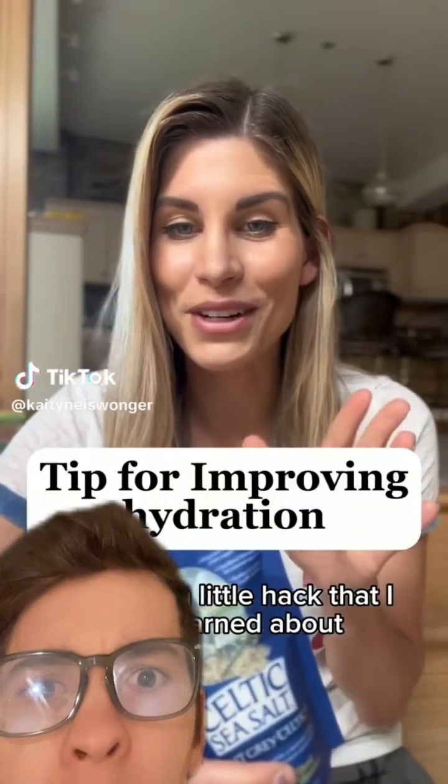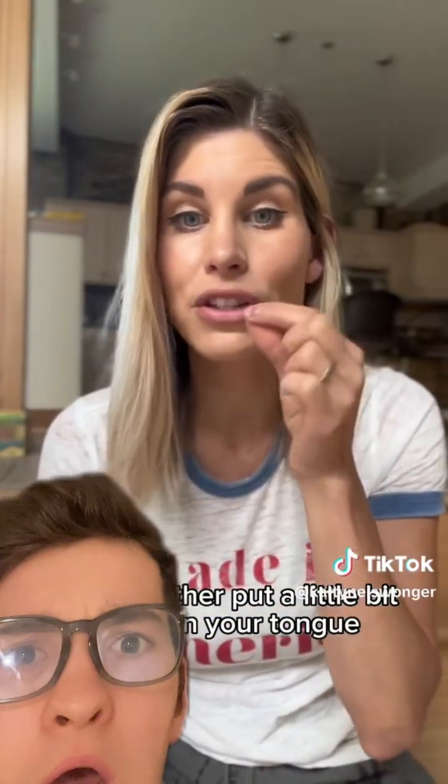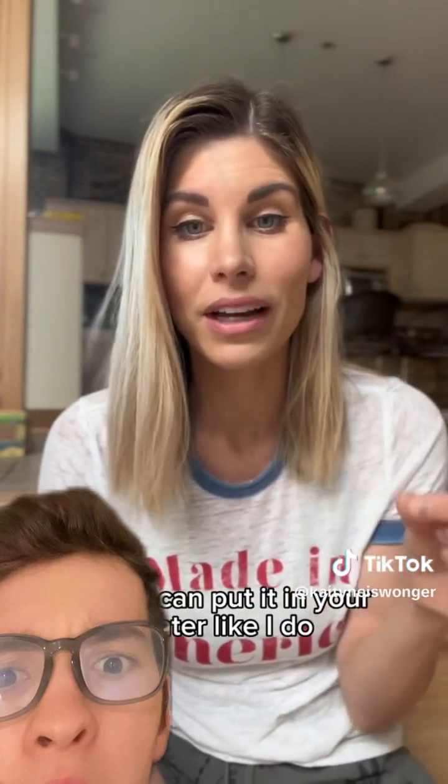This is a fun little hack that I just learned about: keeping yourself better hydrated by adding a pinch of Celtic sea salt to your water. You can either put a little pinch on your tongue and drink water, or you can put it in your water like I do, let it dissolve, and then drink it that way.